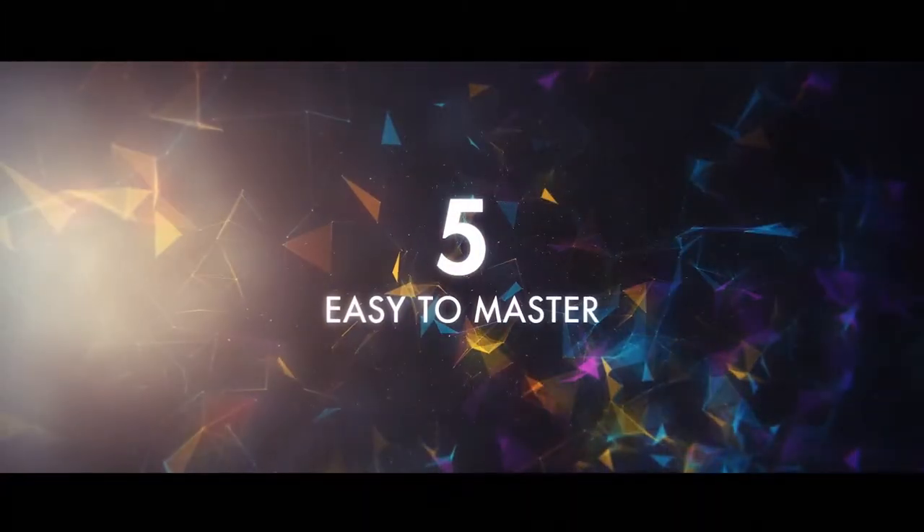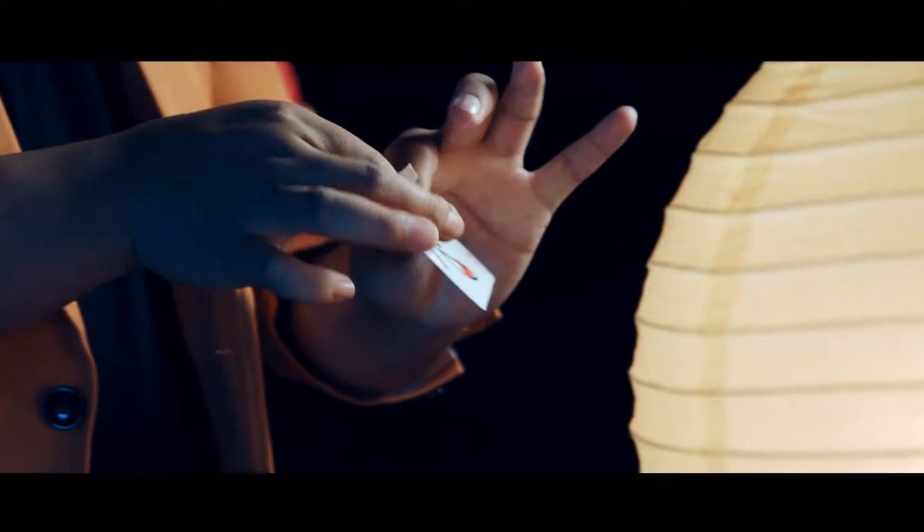This is Chris from Sans Minds Magic. We are very proud to present you a collection of five easy to master, practical and commercial card effects for the everyday working magician. These effects are designed with the workers, so you, in mind.